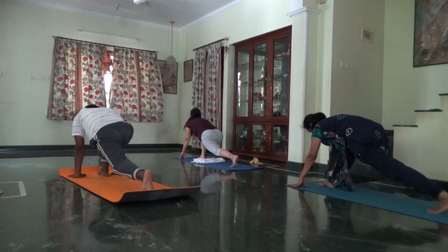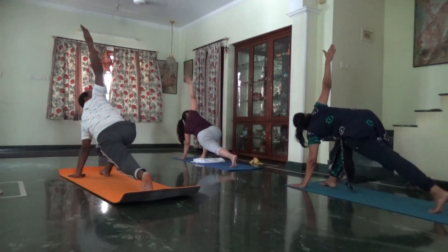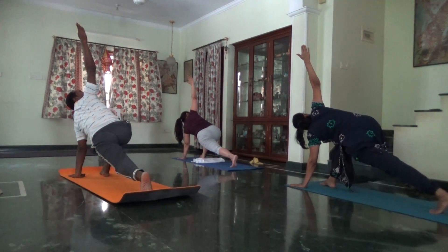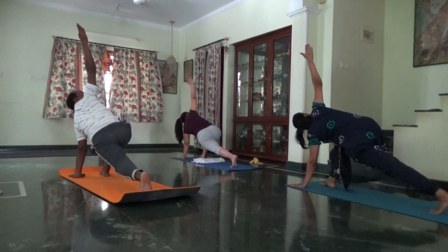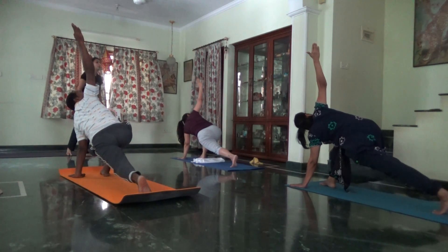Inhale, right arm goes up. Twist. Knee of back leg lifted. Abdomen engaged. Focus on the back leg. As you exhale, right palm to the floor.